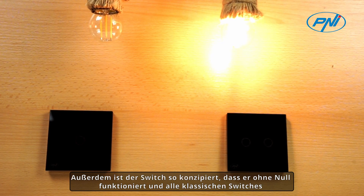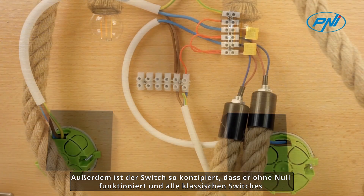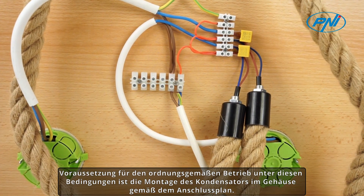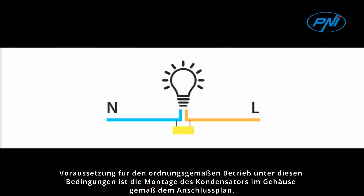The switch is designed to work without a neutral wire, successfully replacing all classic switches and ensuring a safe and stable connection to the electrical network. The condition for correct operation in these conditions is to mount the capacitor in the box according to the connection diagram.